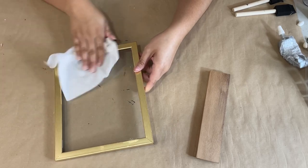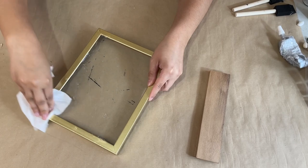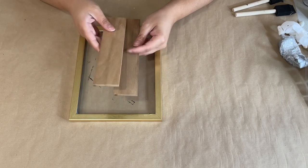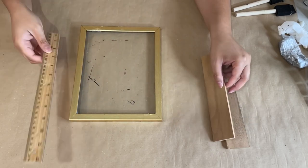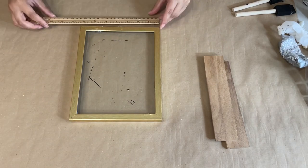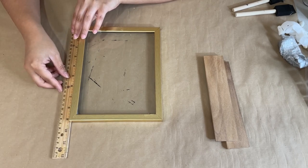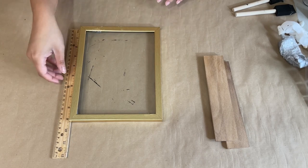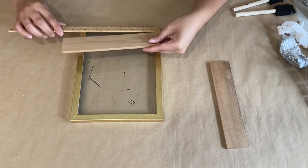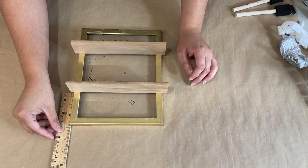For this first DIY, I have this frame that you can find at Dollar Tree and I'm just going to start by cleaning it off. The glass part is glued on from a previous DIY. I also have two wood planks from a pack at Hobby Lobby, and I'm taking my ruler to measure out exactly where I want to place them and how far apart I want them.